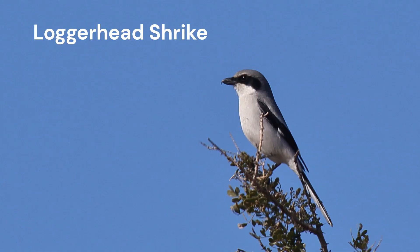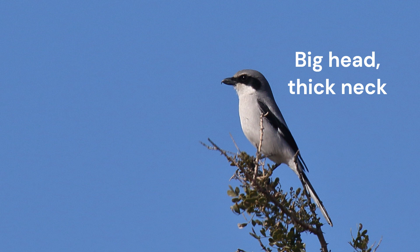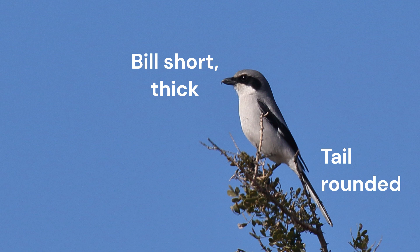The shape of Loggerhead Shrikes is thick and stocky. The head is big and merges into the body without showing much of a neck. The tail appears medium long and broad with a rounded tip. The bill is short and thick.